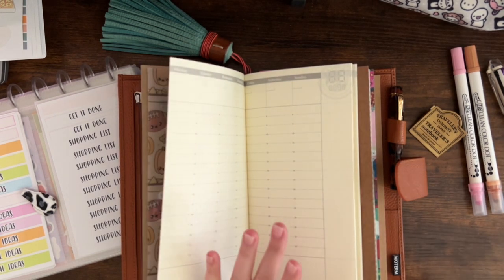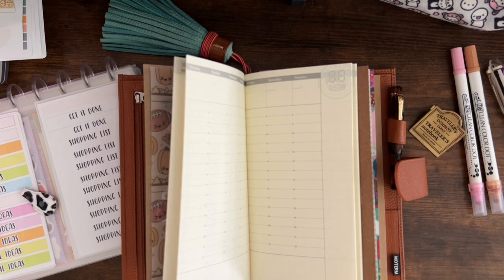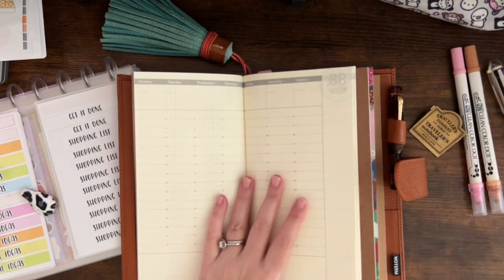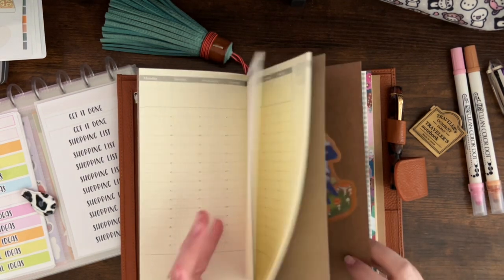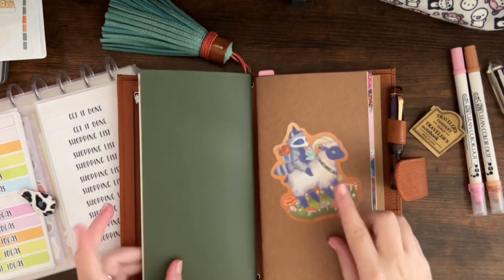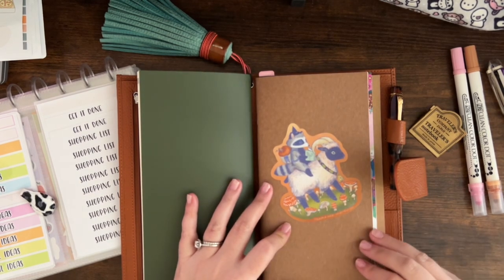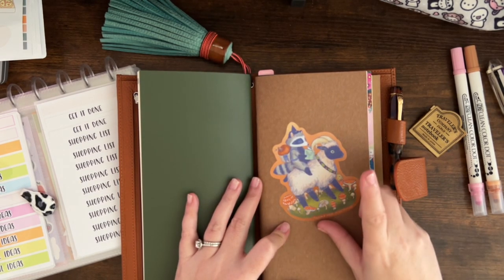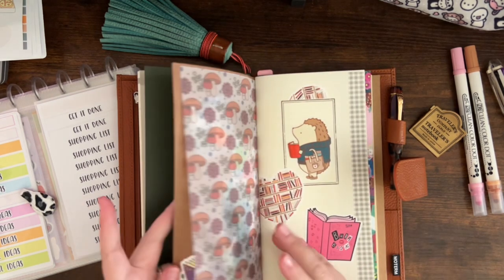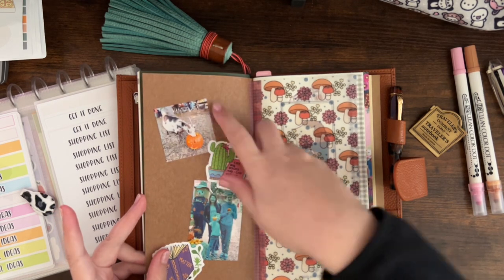I'm going to keep the perpetual calendar in the weekly view because I like the setup of this one best. This is the weekly vertical insert, and we will be doing a spread in here today. I love how it's just so small because I really think of my weekly as just a quick overview — I don't need all the space that other weekly planners provide, so this size is perfect for me.